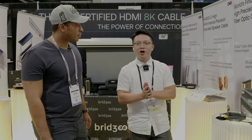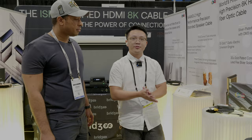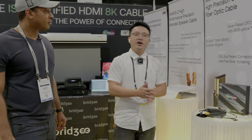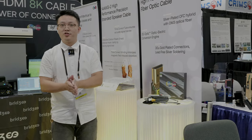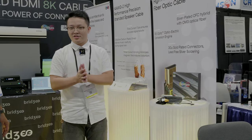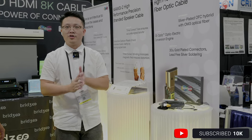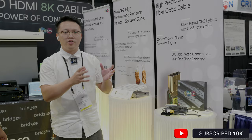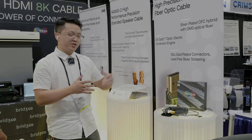First of all, I'm going to introduce you guys to our fiber HDMI cables. I believe you guys are really familiar with these products. And then I'm going to introduce you to another product we call the home theater and smart controller. It's a single room solution focusing on the home theater room. So let's do it.